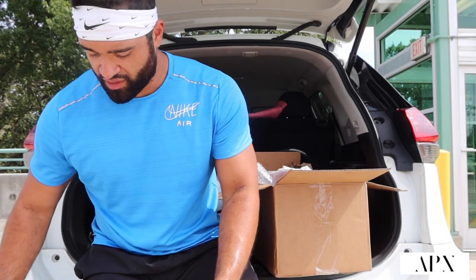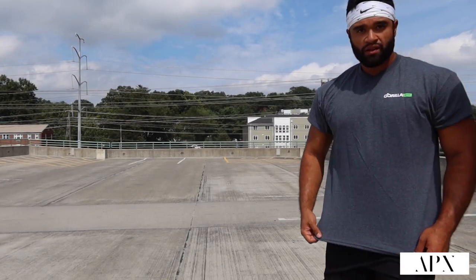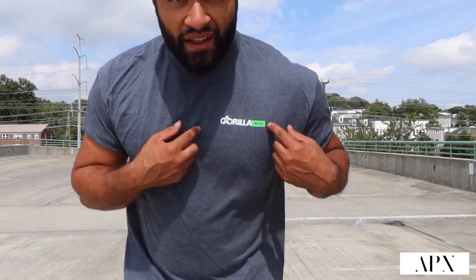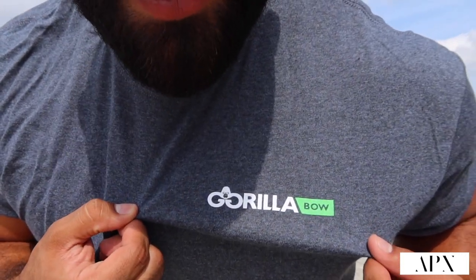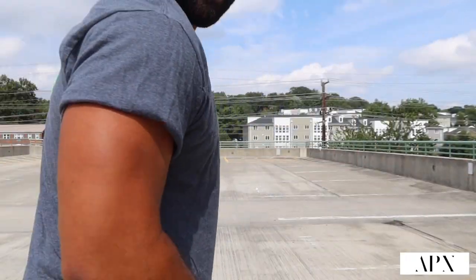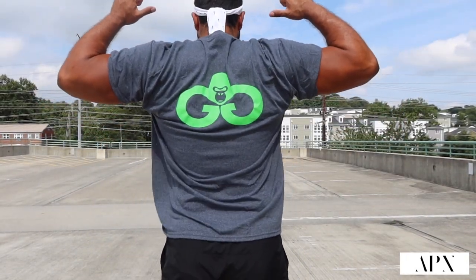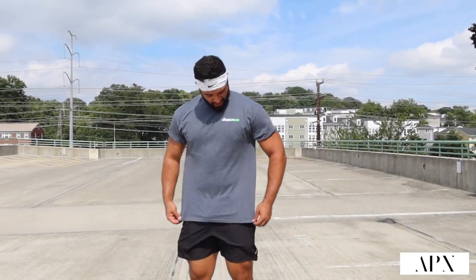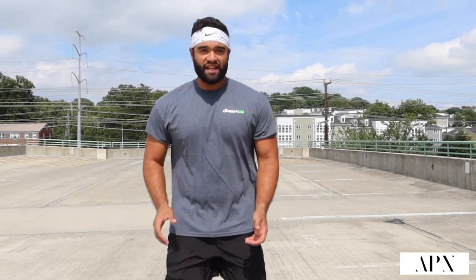Alright guys, I'm gonna put on the shirt — and then that'll be the last thing. Alright y'all, so this is the shirt. It says Gorilla Bow right here on the side — check out the back. That's so tough — check it out. Appreciate you guys, you guys are amazing, Gorilla Bow. Thank you so much.